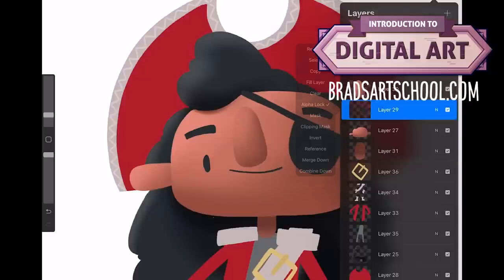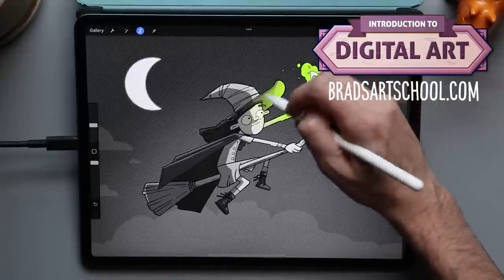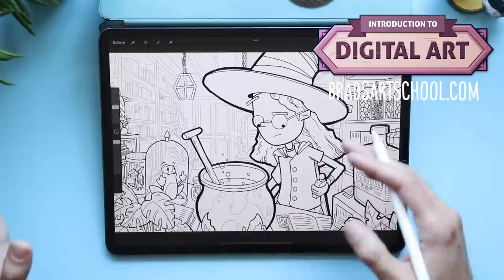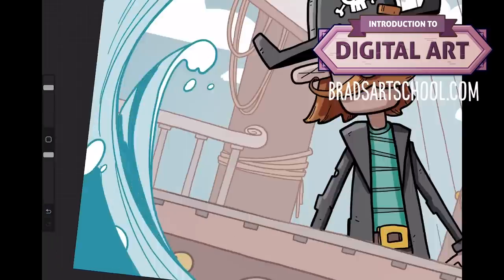If you've ever followed an online art tutorial and thought 'this just isn't turning out right,' it's not you. When I started teaching myself art a few years back, I found I needed a more beginner-level class before jumping into those amazing college-level courses online. My intro to digital art course is designed to be that stepping stone — each project gives you a quick win and builds fundamentals so you can tackle tougher courses. Check the links in the description to learn more.